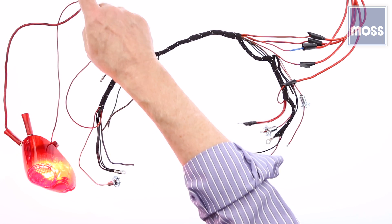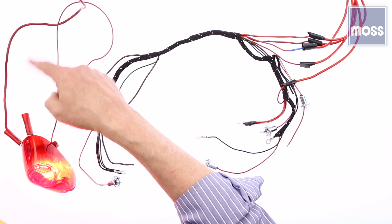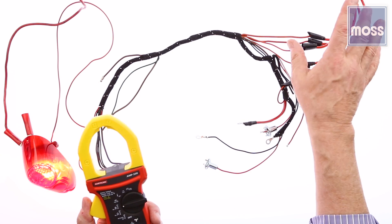The electric current flowing through will be the exact same from the very beginning all the way to the short. It will not change.